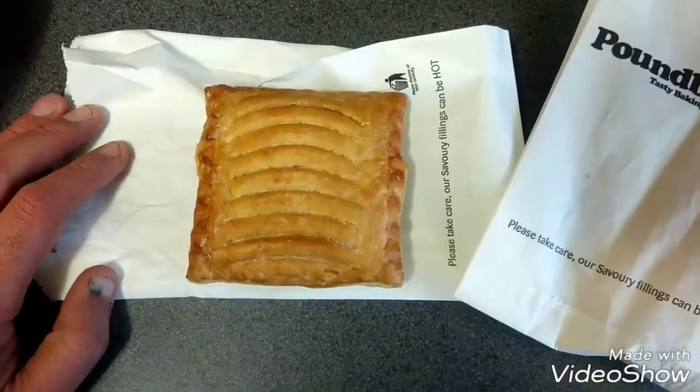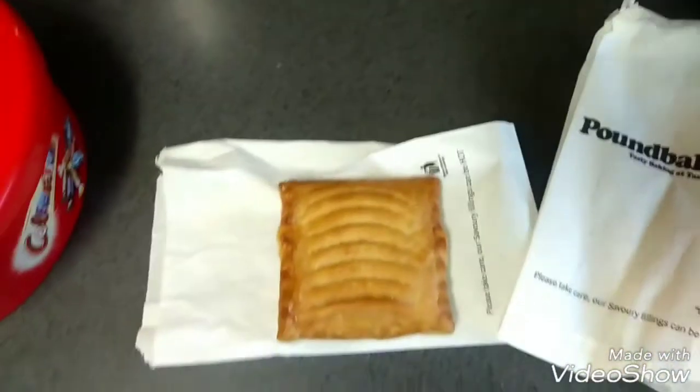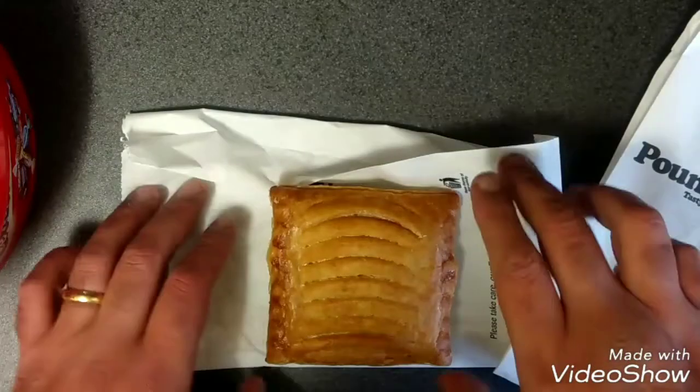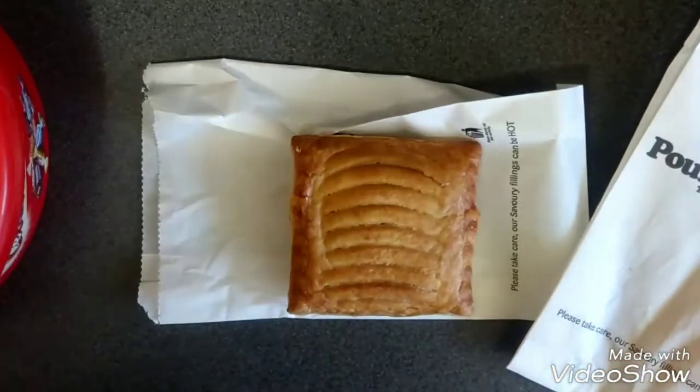Alright, that's your pasta. It was sausage and bean. We've got the camera steady now. I don't know if it's upside down or what. We're back sorted out now guys.